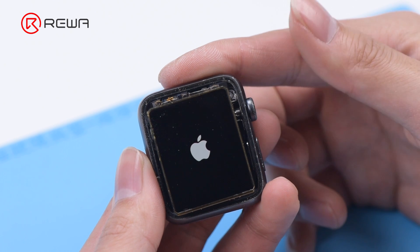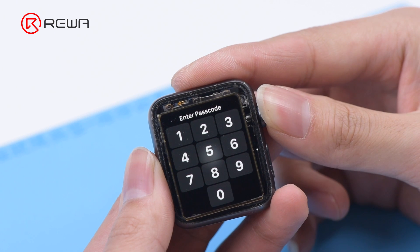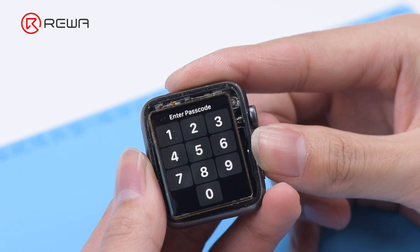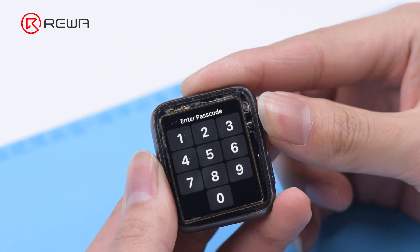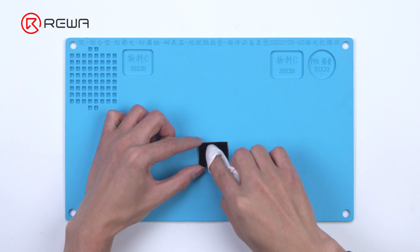Install the OLED to test. Since the touch panel has been separated, we only need to test the display function. The display function is normal. Clean the OLED completely with N-hexane.